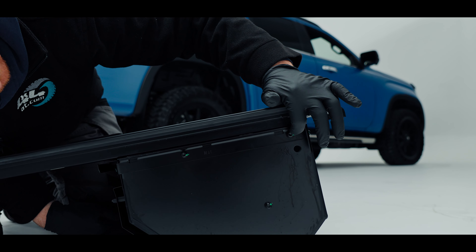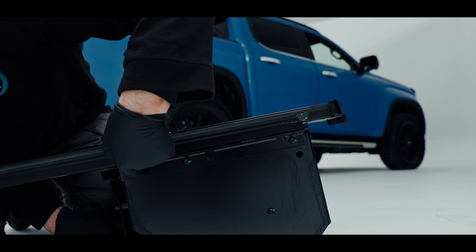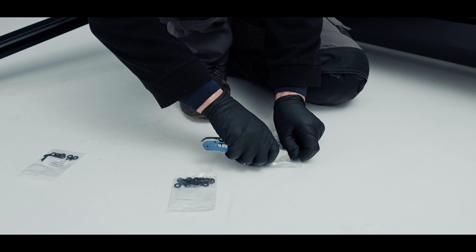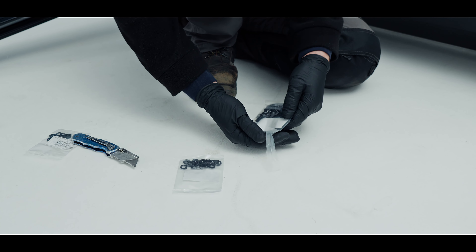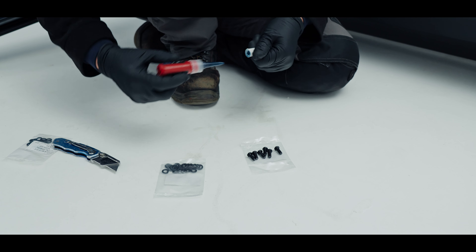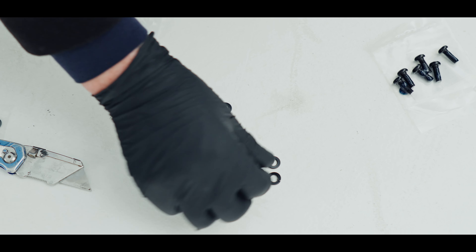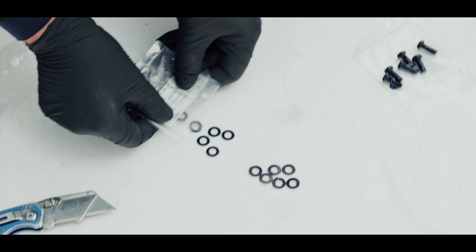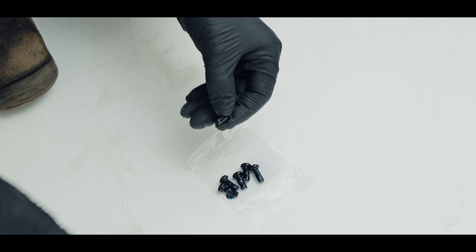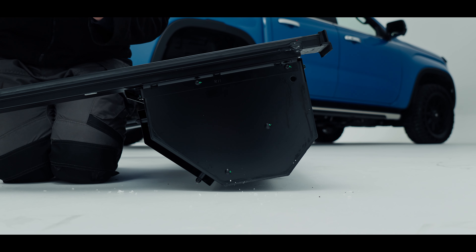Our next step is to take the left hand rail and lay it this way so you can see that this is the same orientation as the vehicle. From the bag that has the instructions in, we're going to remove three fittings: an M6 spring washer, an M6 bolt with T30 heads, and an M6 flat washer. I've put a bit of thread lock on there just to stop them from coming out of the side of the rails.